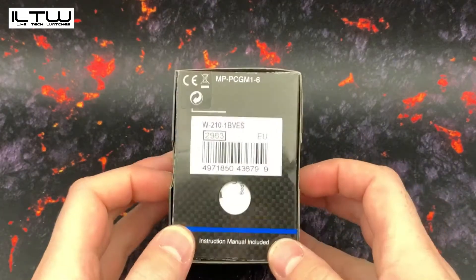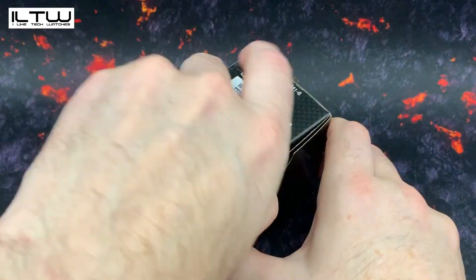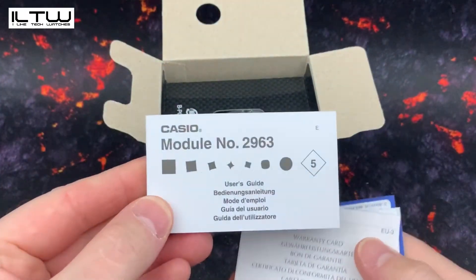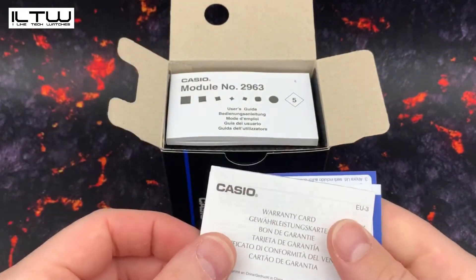Hi guys and welcome back to I Like Tech Watches. In this video I am going to be unboxing and giving my brief first impressions of this Casio watch.